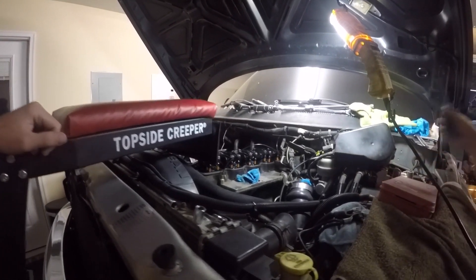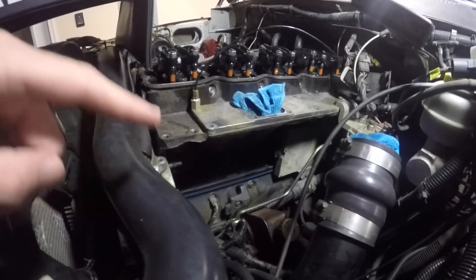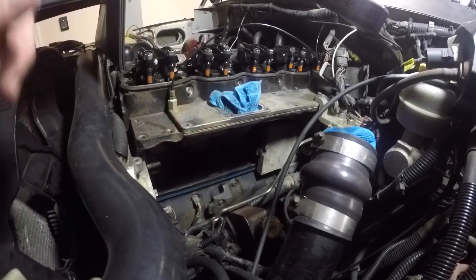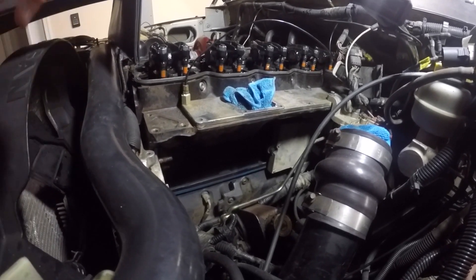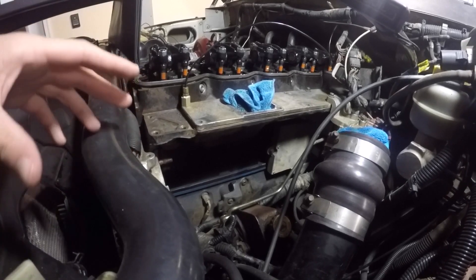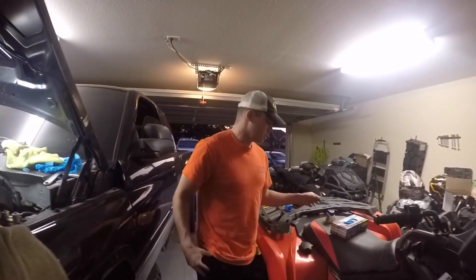Talk about the tap cover real quick and the importance of it whenever you're doing this. I've already replaced my tap cover — this little gasket down here. I replaced mine when I bought the truck because it was leaking a little bit, but usually whenever you replace your VP44, you want to go ahead and replace that tap cover as well because it does leak and it's kind of a pain to get to. So while you already have the VP out, it's just a good call to go ahead and change it.